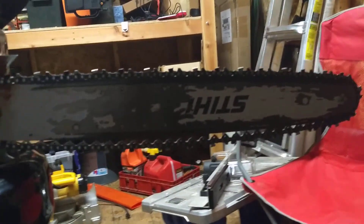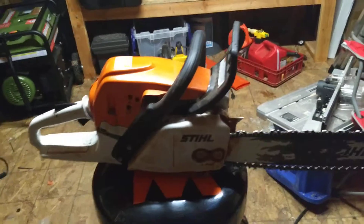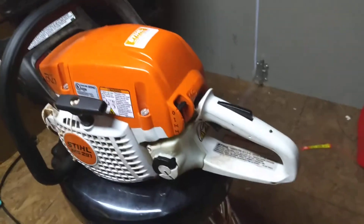I don't know that we need a logging chainsaw, but they do get expensive. If you're talking 50 bucks difference, bite the bullet and get the bigger chainsaw.